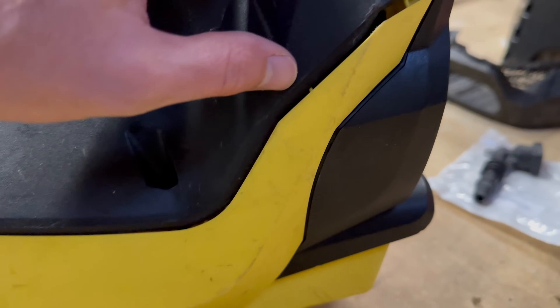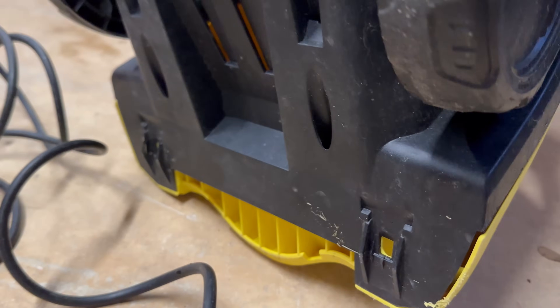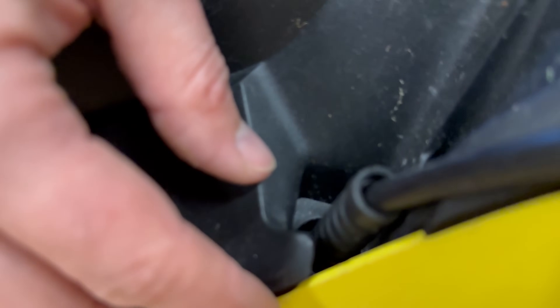After slotting the back on, most of the joins look like they'll nip up with the screwdriver. The joins around look good and it's seating properly now. There's a nice join there — this will just nip up the screws.